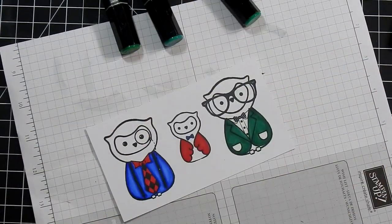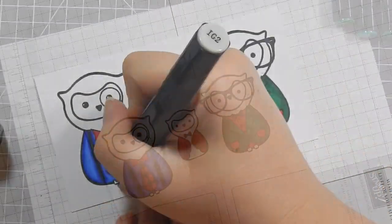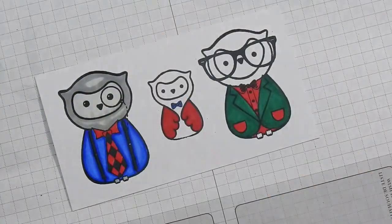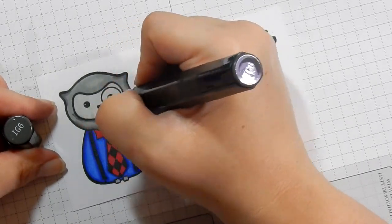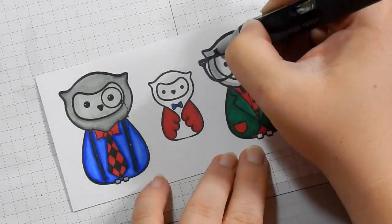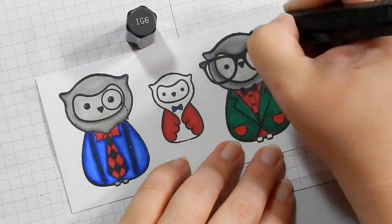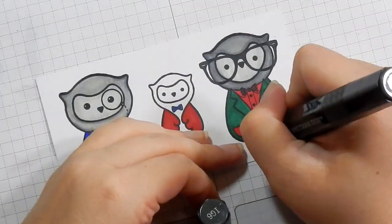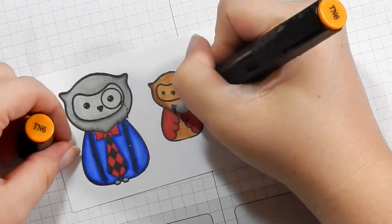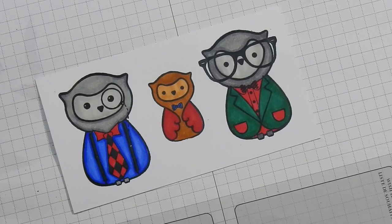I love the little accessories that the stamp set comes with — the hats, the cane, the umbrella, camera, mustache — just really cute. I kept the coloring fairly simple. I'm using a gray card base and I took the Stamp Edge Borders diagonal stripe stamp, inking up the top and bottom of my card base with diagonal stripes. You'll see that in a second once I'm done coloring.